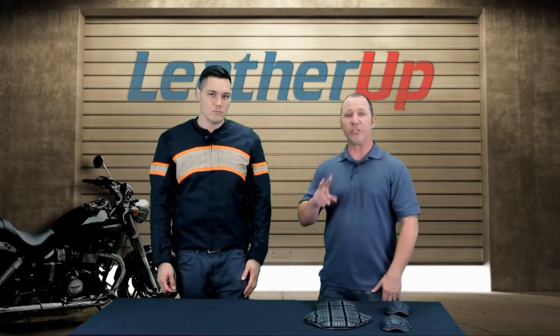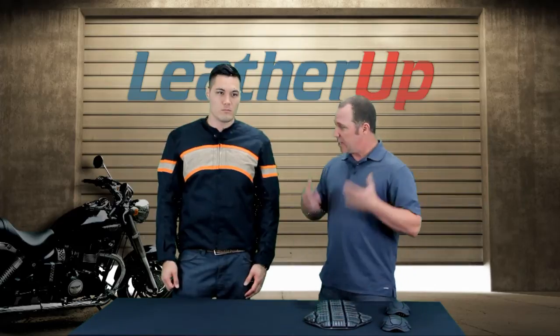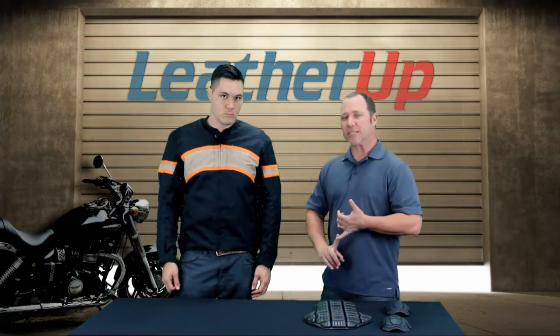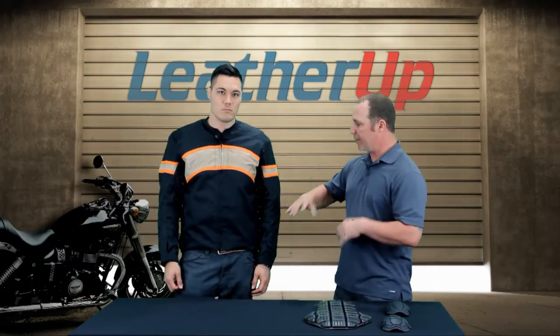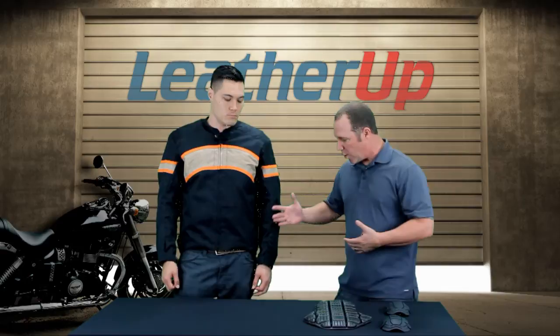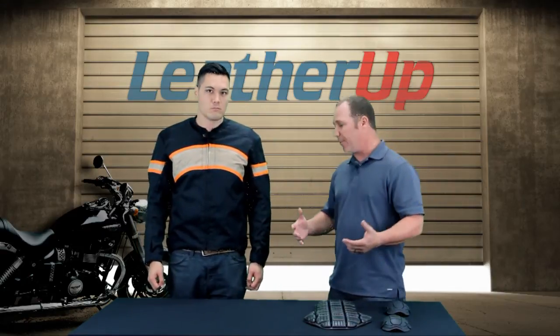This jacket is actually available in two different colorways, so make sure you check out the website to see what the other colorway looks like. This jacket is a 600 denier textile chassis with a leather inlay. It definitely has some adjustability to it — there's some waist adjustment so you can adjust how this jacket is going to fit, giving you some tunability.